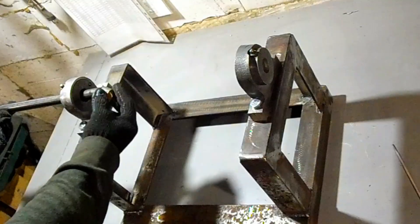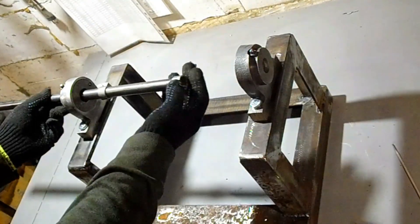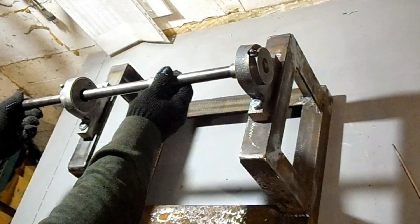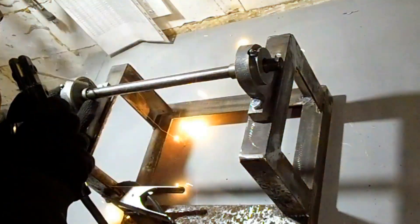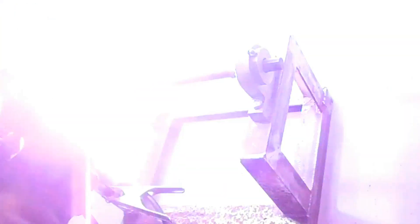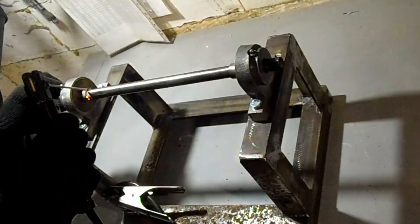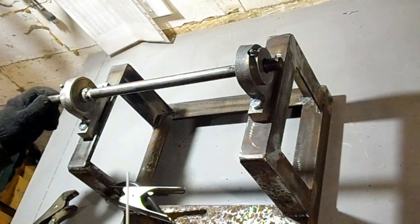I made this shaft in one of my previous videos — perhaps some of you have already seen it. For those who are watching this for the first time, the main part of the shaft is made of durable metal. I welded thrust rings on the edges to strengthen the shaft and prevent displacement at high speed. I used a shaft with a diameter of 20mm — the bearings have an internal diameter of 20mm, which makes this the easiest option.